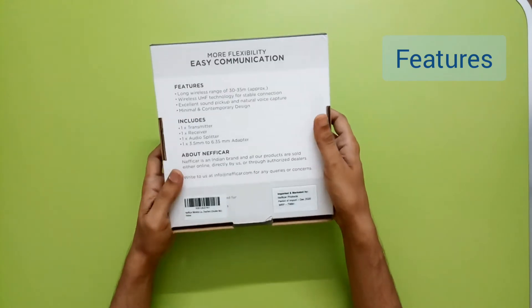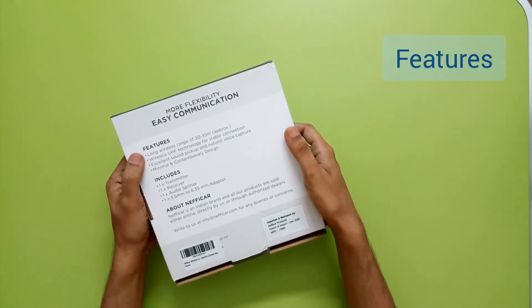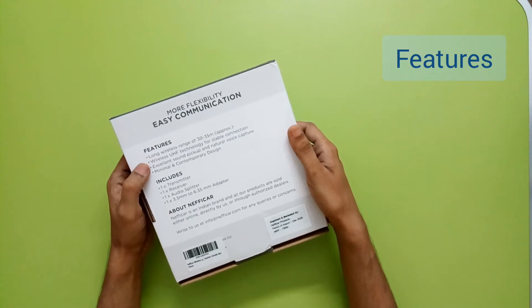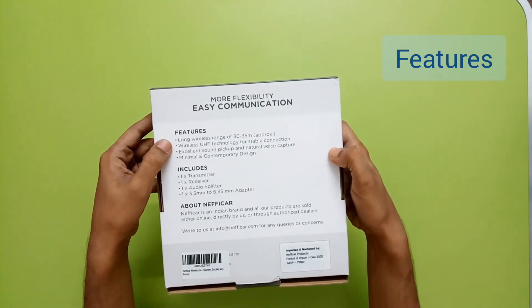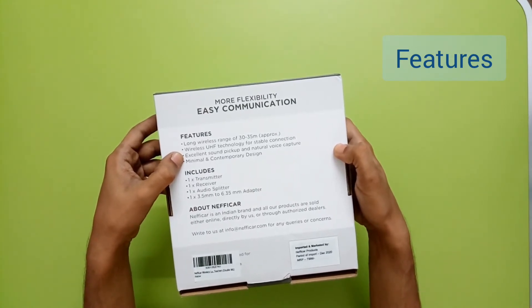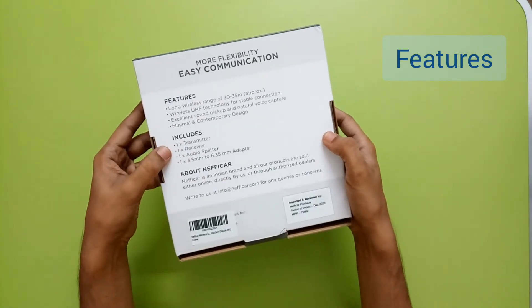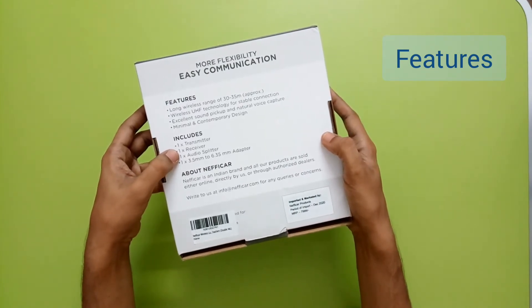On the back side we have some features and box content details. It says it offers more flexibility and easy communication. The features listed include a long wireless range of 30 to 35 meters approximately, wireless technology for stable connection, excellent sound pickup and natural voice capture, and minimal and contemporary design. For box contents it lists one transmitter and one receiver - but I think that is incorrect for this specific model, as there are two receivers.